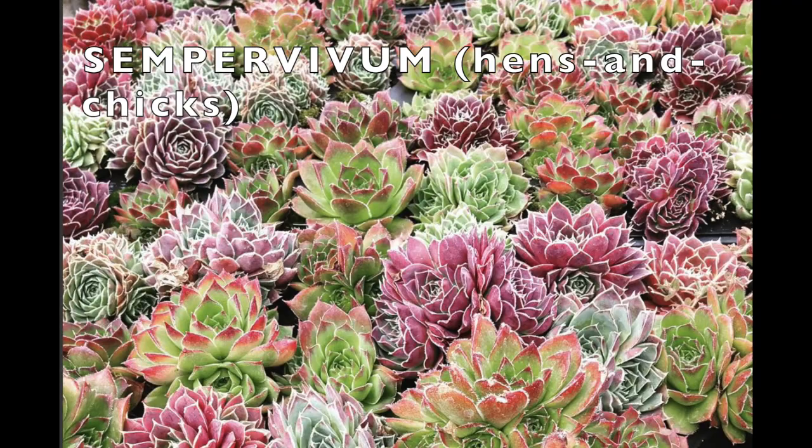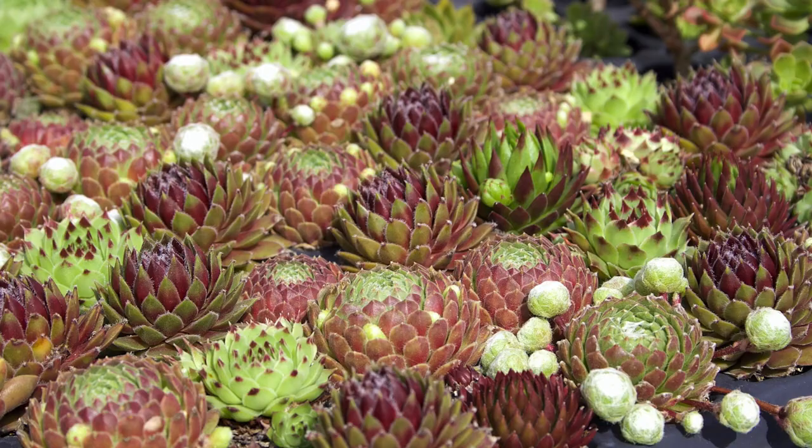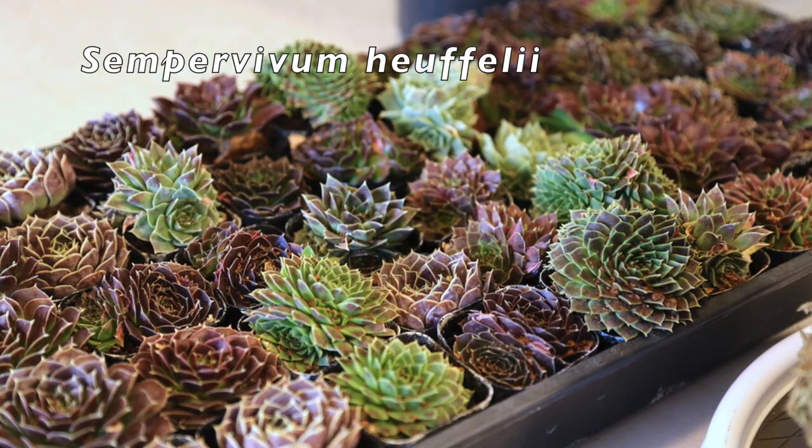Like small-leaved sedums, Sempervivums are cold-tolerant succulents that don't like hot summers. Most species thrive outdoors year-round only in zones four through seven. Semps are commonly called hens and chicks because they produce offsets that hug or hang down from the mother plant. See sedums and Sempervivums featured in my YouTube video, Plant a Bowl with Succulents.